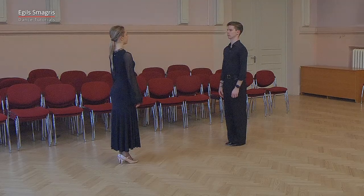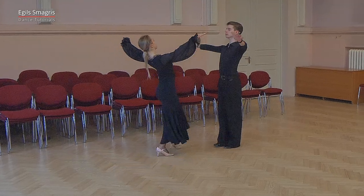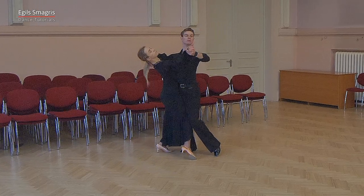And now let's look how Romance and Violetta will dance tango's silver-level routine with the count.